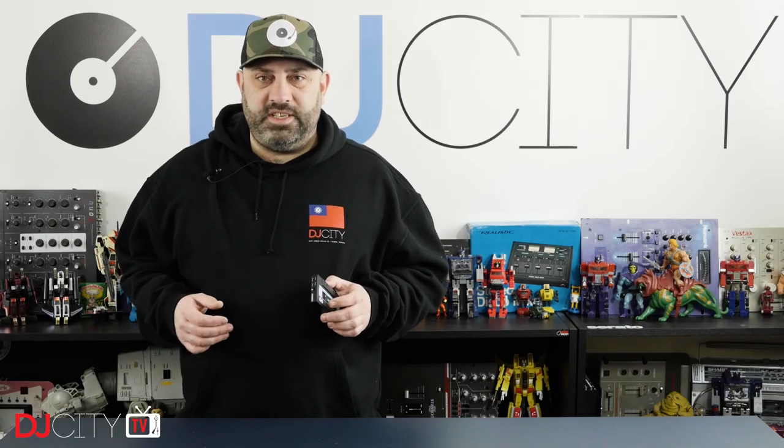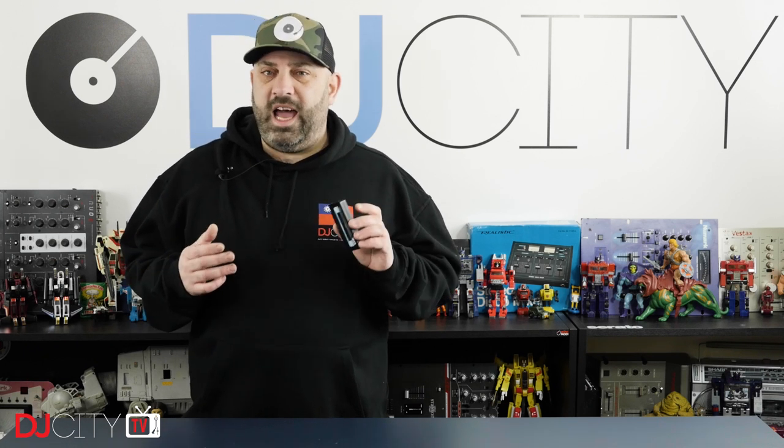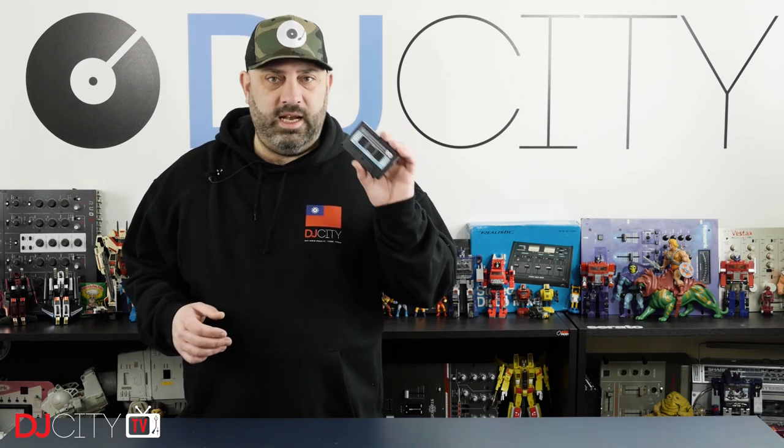Hey everyone, it's Mojax back in the DJ City UK Lab. A while back I reviewed the ReLoop Tape, which I thought was a pretty cool concept, but they hadn't quite nailed the execution. Now we have the Tape 2, and it's an entirely different story. Let's get into it.